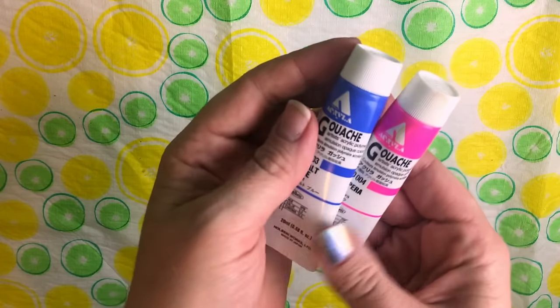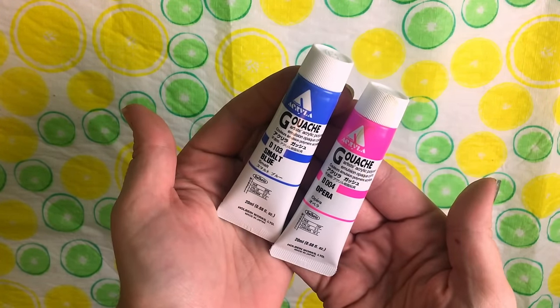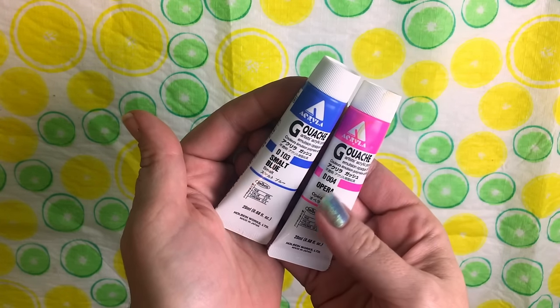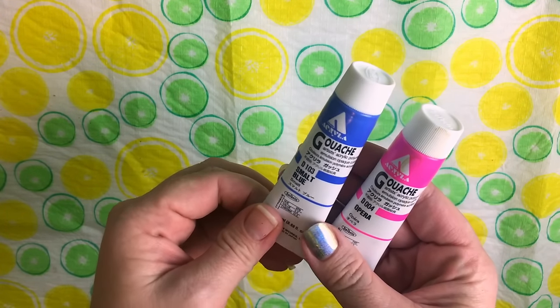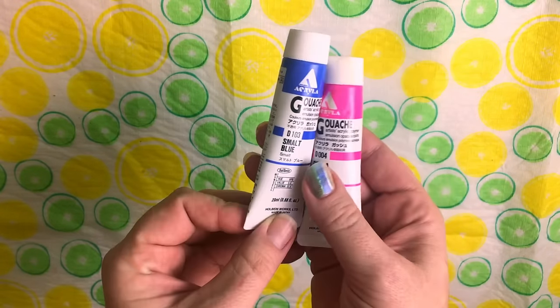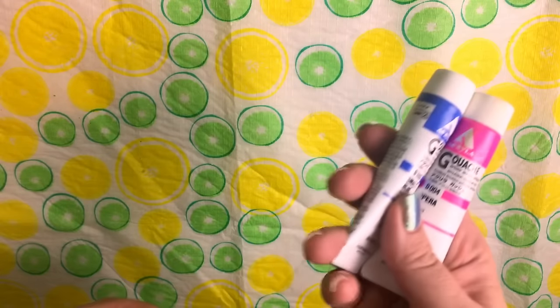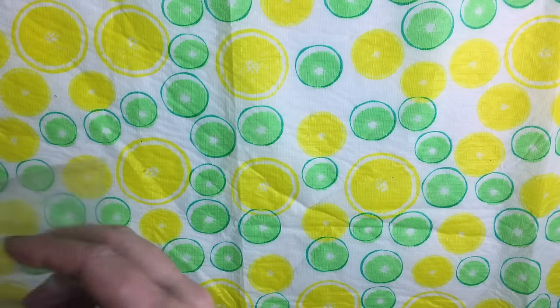I really love Holbein — those of you who know me know I love Holbein gouache. This particular gouache is acrylic gouache, which is different from their artist gouache which is rewettable. This one has an acrylic polymer as the binder, so once it dries it has a matte finish. It's really good for illustrations. I'll probably be using it in a future fantasy-related piece.